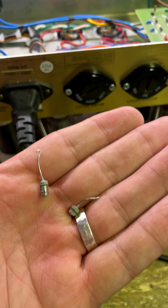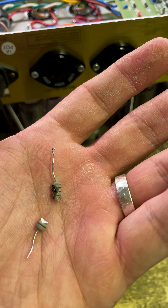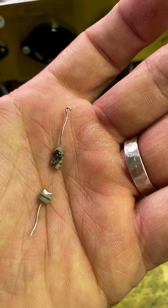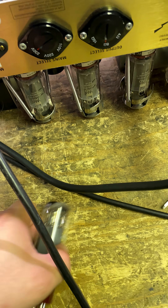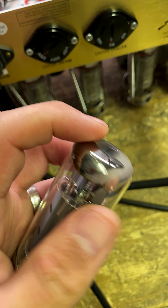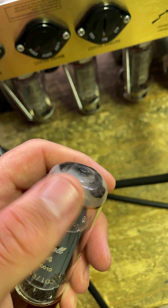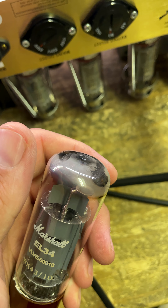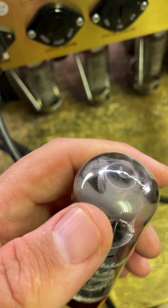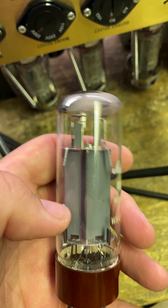This here is one of the bias current sense resistors between the cathode of the output tubes and ground — completely cooked, absolutely destroyed. This is the tube that went short. You can see up there you've actually got the getter, that little silver stuff that's inside of there — that's there to basically get rid of any oxygen and other gases inside of the tube when it's evacuated and heated up. That's gone clear because it's shorted, it's gone bad, it's cooked and thrown stuff in there.